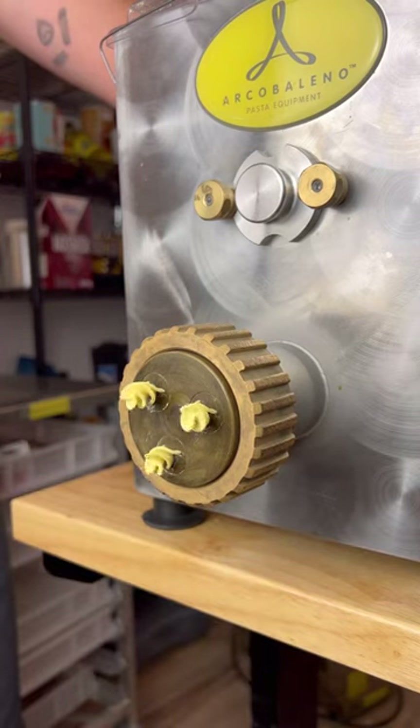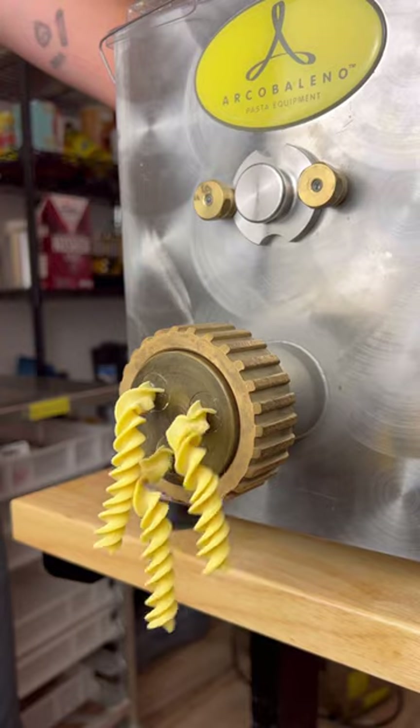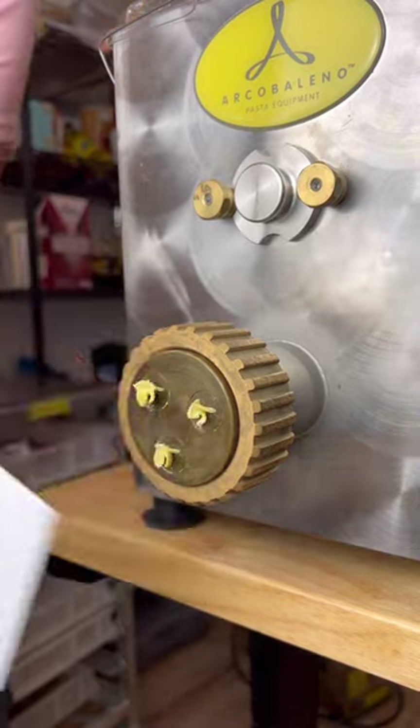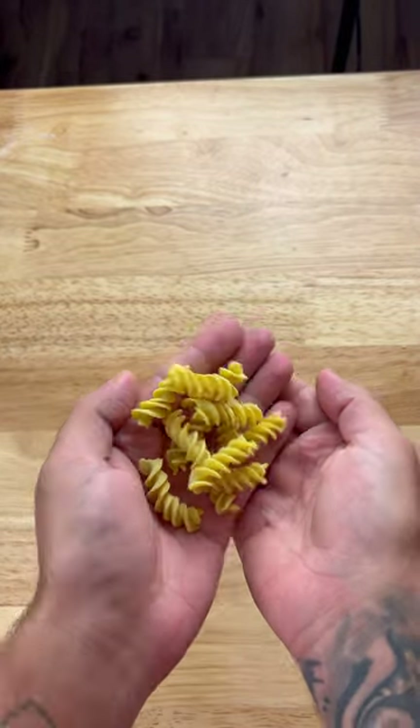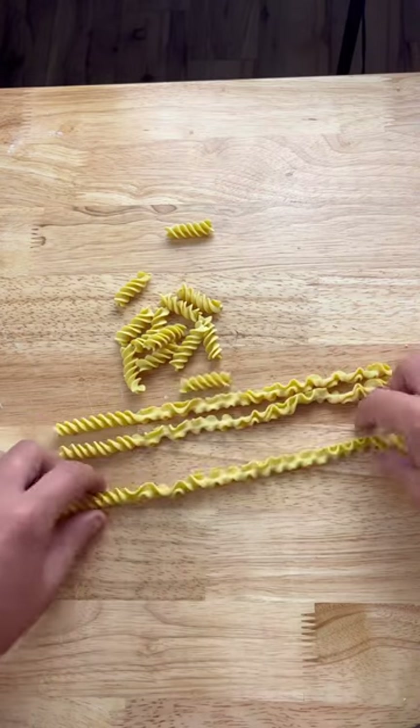This is day one of my series of making a long noodle to whatever size one of you requests in the comments. For today's size and shape I went with 10 inches and a classic fusilli. Honestly I'm not sure if fusilli is quite the right shape for the perfect long noodle, but I think it still works pretty well.